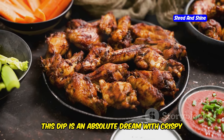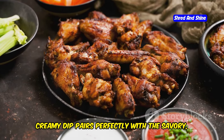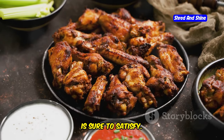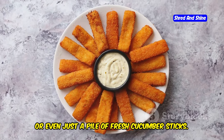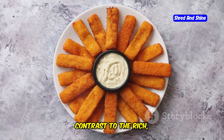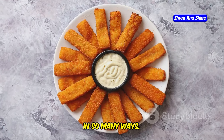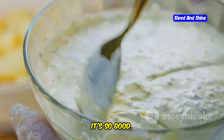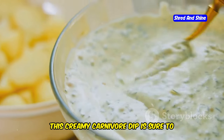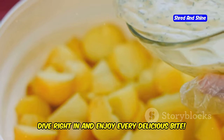This dip is an absolute dream with crispy pork belly, grilled chicken wings, or any of your favorite meats. The rich, creamy dip pairs perfectly with the savory, crispy textures of the meats, creating a mouth-watering combination. Or enjoy it with a pile of fresh cucumber sticks — the cool, crisp cucumbers provide a refreshing contrast to the rich dip, making it a great option for a lighter snack. It's so good, you'll be wanting to eat it by the spoonful. Dive right in and enjoy every delicious bite.